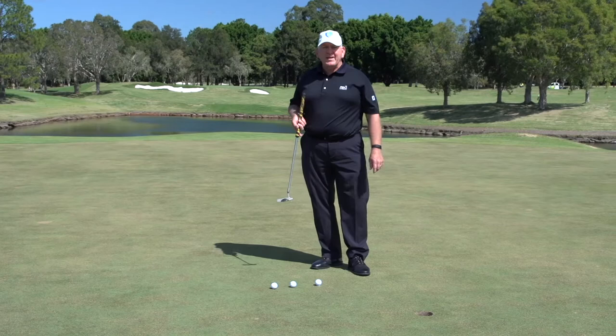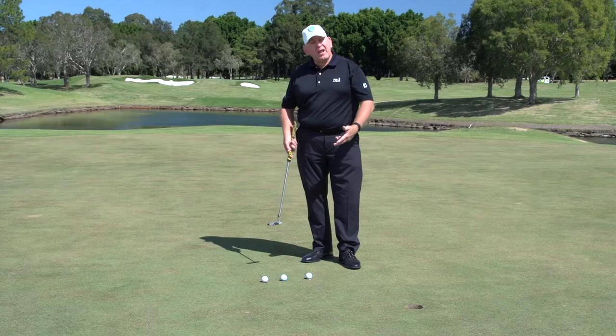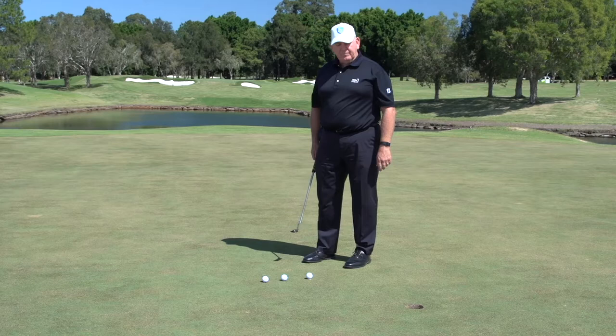Here we're working on taking back control of your putting and eliminating the yips. The yips come from a couple of sources. The first one being that most people who have the yips are so involved in the outcome that it raises their anxiety level. To help you get rid of that, I've got a couple of tips.